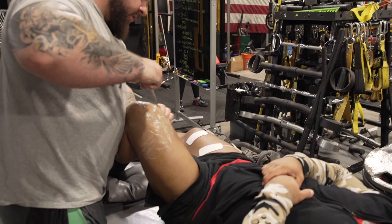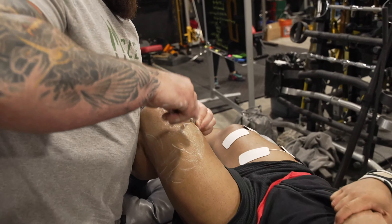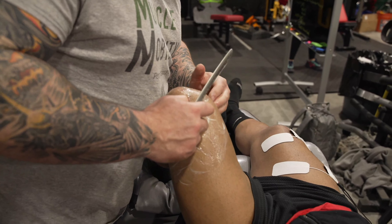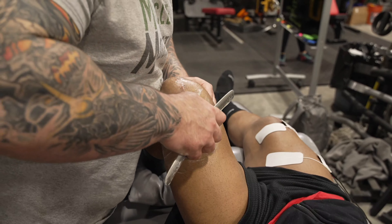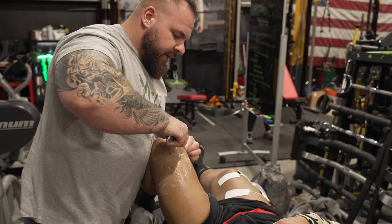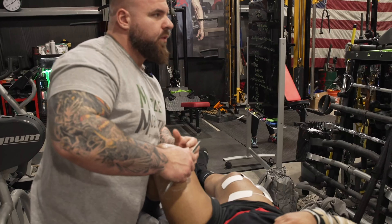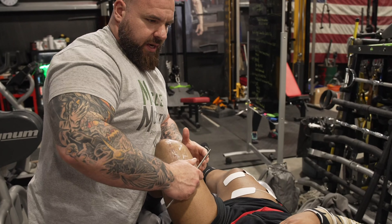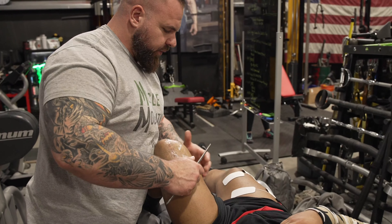That'll be another thing you'll have to watch — your adductors and how they're going to start stabilizing side to side. Would you recommend doing adductor work? Adductors are really, really good for stabilizing down the whole chain — if you look at it like a squat, they're really good for that.